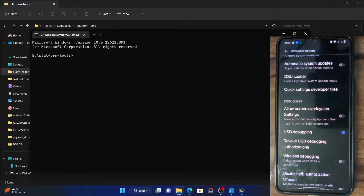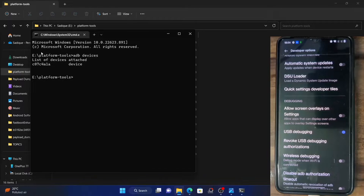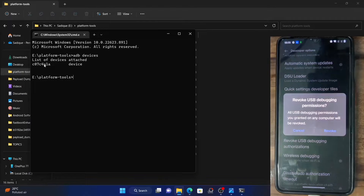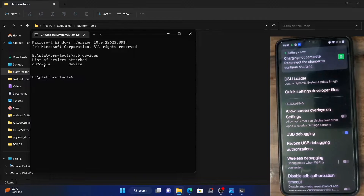In my case, the platform tools is in E-Drive. So you could see that platform tools E-Drive is the directory. After that, type in ADB devices and it will show you your device ID. If it is not showing any device ID, then type Revoke USB Debugging Authorization, then tap Revoke and unplug your phone. Then re-plug it back once again.